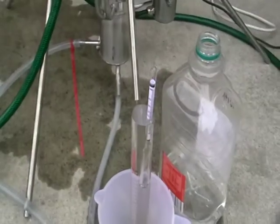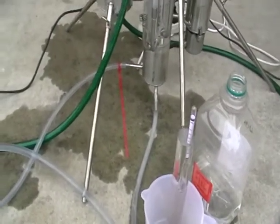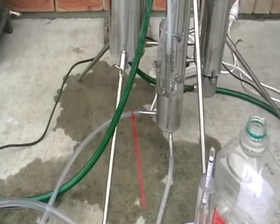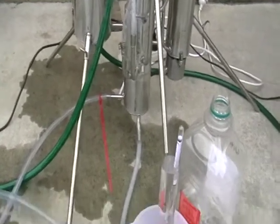Don't be concerned about all these wet spots underneath the still — it's just from setting it up; connecting all the tubes just spilled some water. As you can see, there are no dribbles, no leakages, nothing. Everything's fine.